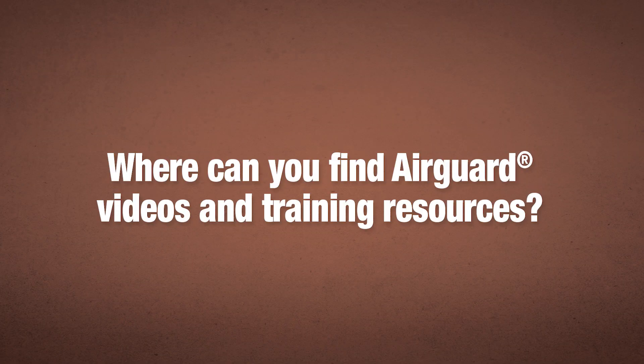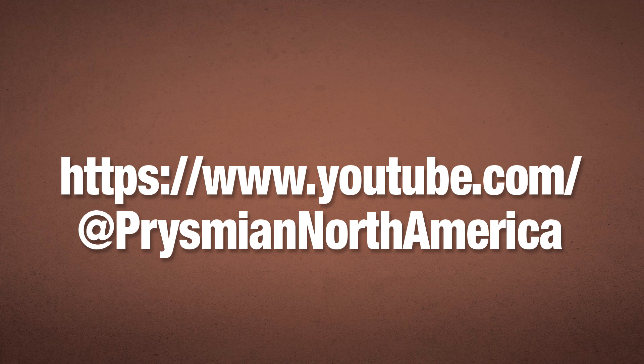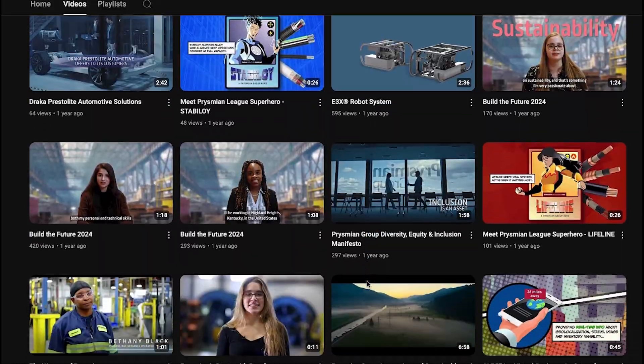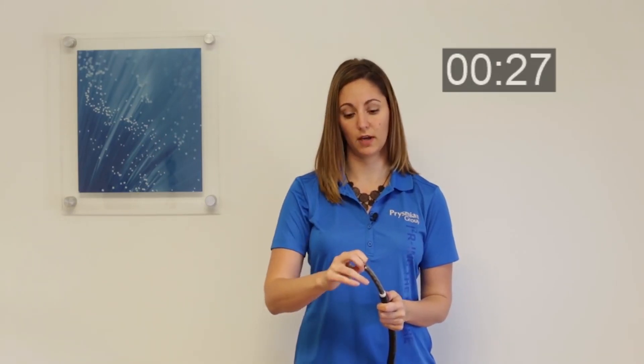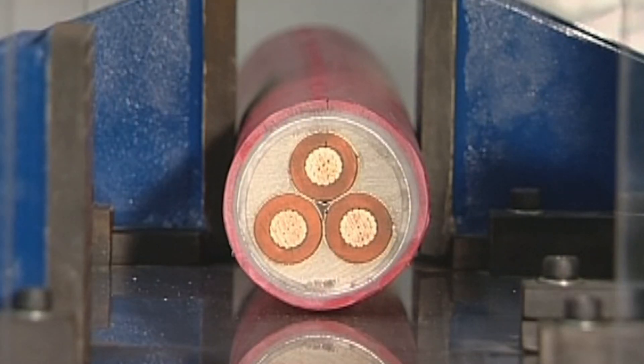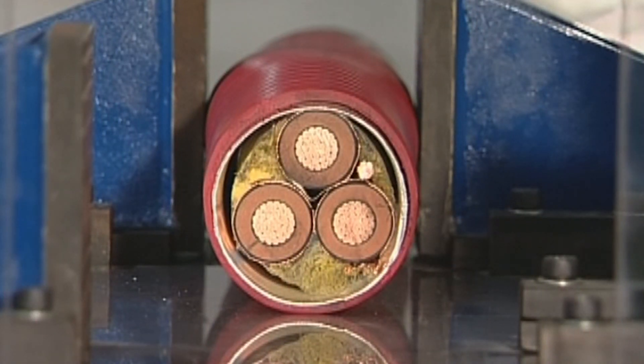There's a lot of support in terms of videos available online. Where would you find those and what training do you offer? We have videos online and several on YouTube — AirGuard videos on YouTube — that demonstrate how to strip both the low voltage and the medium voltage cable. We also have videos where we compare the crush resistance of AirGuard versus MCHL cable, where we actually drop a weight on both and demonstrate the crush resistance of AirGuard, which is far superior to the MCHL cable. Joe, thank you so much for joining us today — we really appreciate your time and expertise.